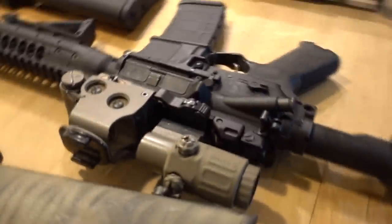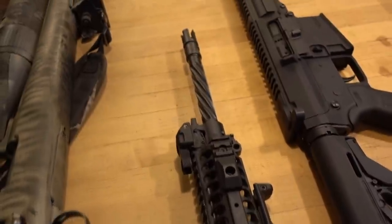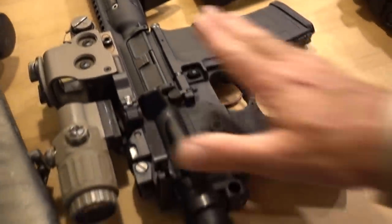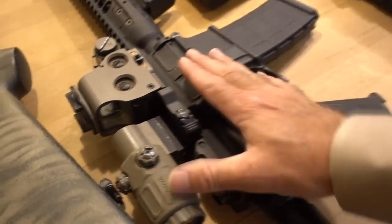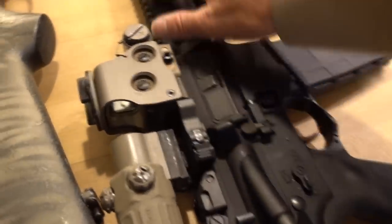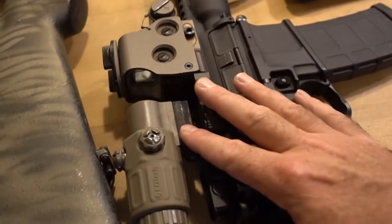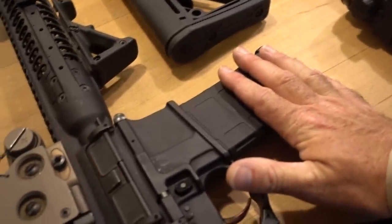Next up, we have the AR-15. This is quickly becoming what everybody uses, especially down here in Texas. This particular one is an LWRC chambered in 5.56, which will also shoot .223. The advantages: very light, with rails to hook all kinds of options — optics, lasers, night vision. High capacity magazines. All of that makes it very, very good for hog hunting. Even the traditional hunter would do fine with this. You can carry it out in the field; it's very light and very accurate.